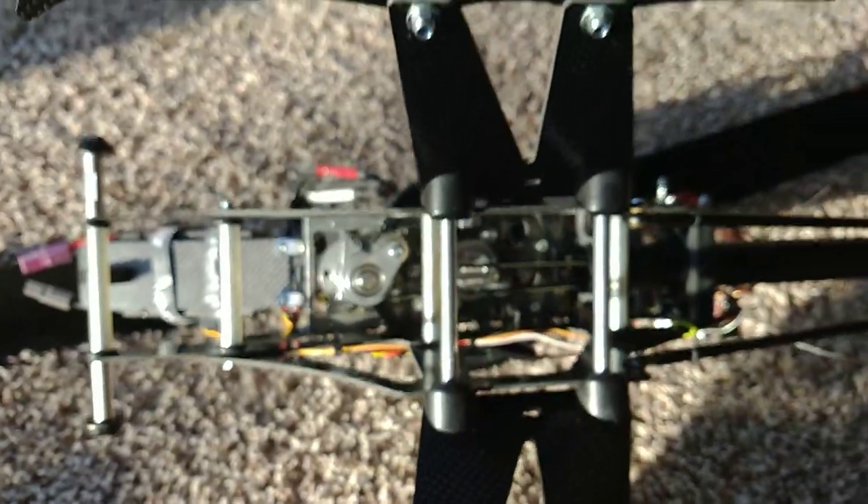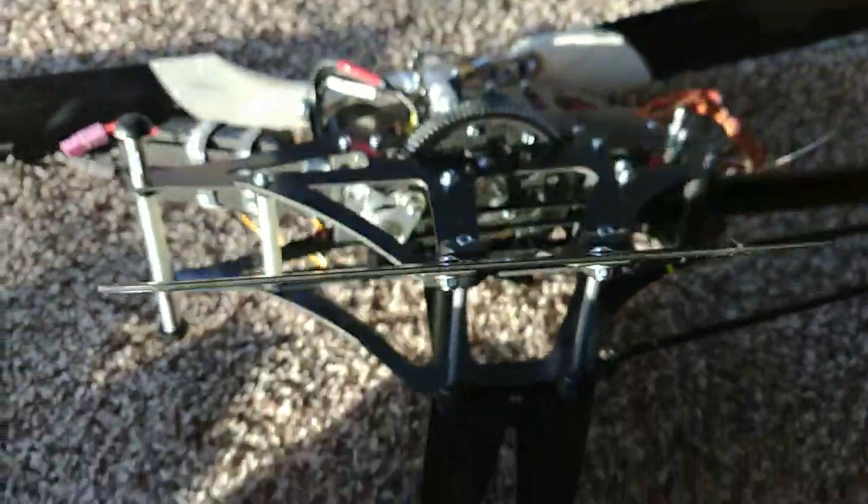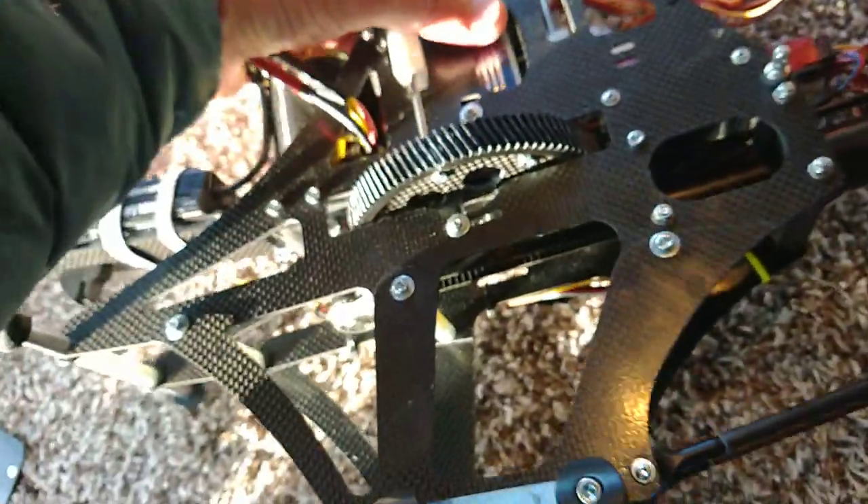Landing skids are pretty darn solid for carbon fiber. I usually don't like carbon fiber skids, but these have been pretty good.